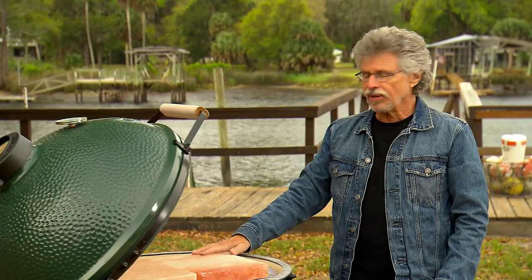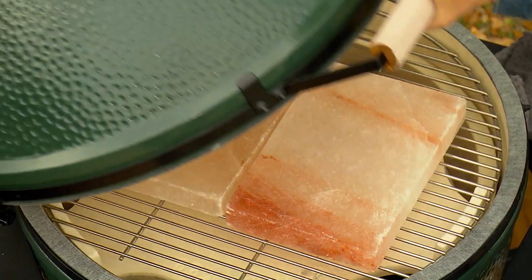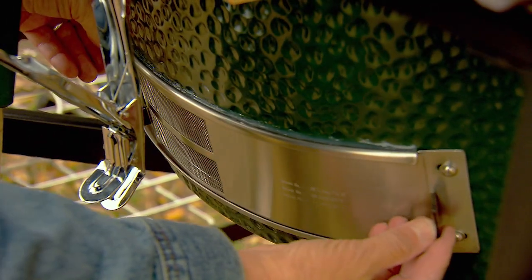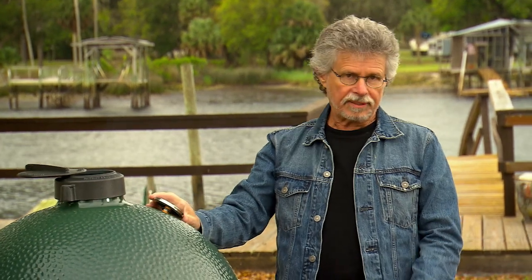When you work with a salt slab you always want to preheat it slowly — if you heat it too fast it may crack. Make sure the bottom vent is open wide and the top vent is open wide. We want to bring the temperature up to about 400 degrees.